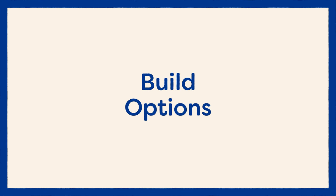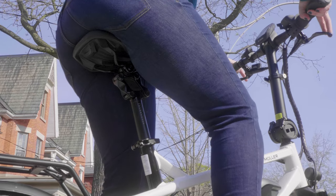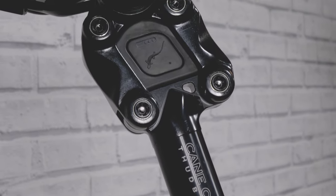Now let's chat about the build options. The Cane Creek Thudbuster seatpost is going to give you a huge amount of comfort when you're dealing with rough roads. It's got elastomers built into it and has joints to allow it to bend backwards when you're going over bumps, absorbing huge amounts of shock.